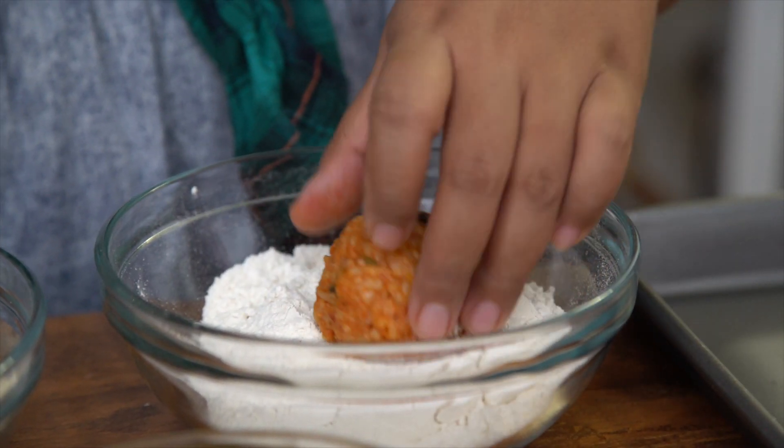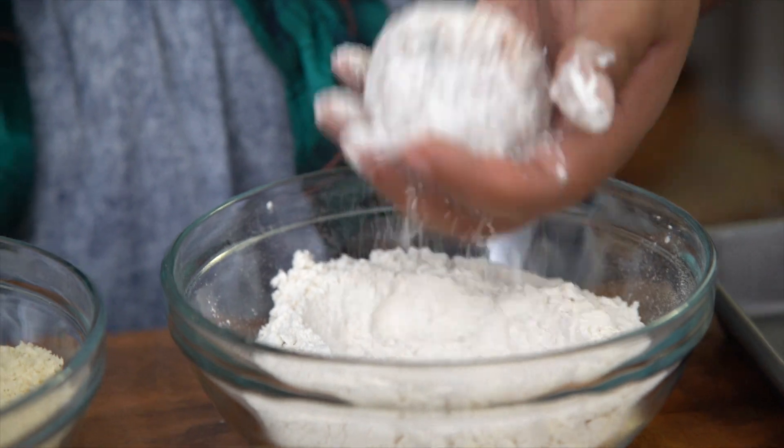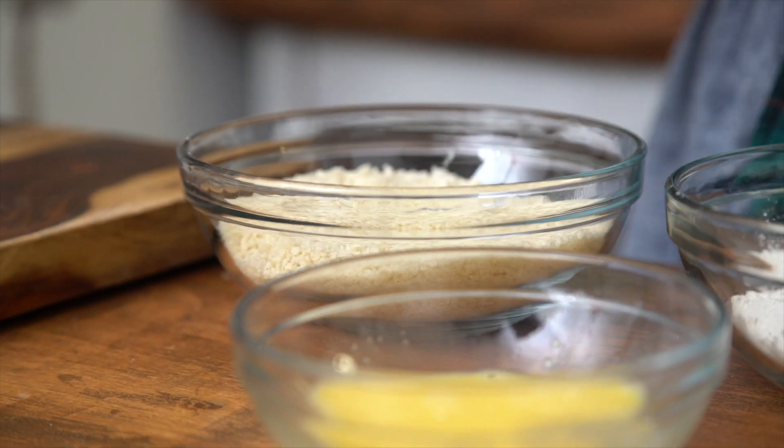The ball goes into the flour — just dust it around and shake off the excess, and dip into the egg. Use your other hand, let that excess drip off, and then into the panko and use the other hand.